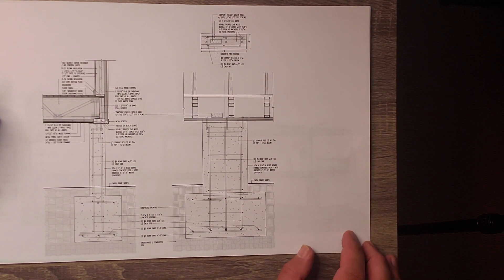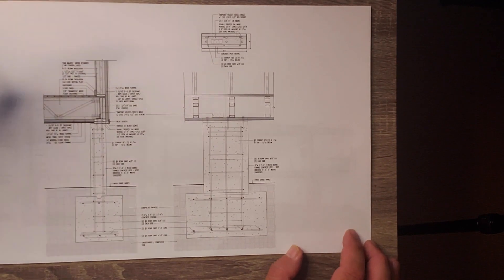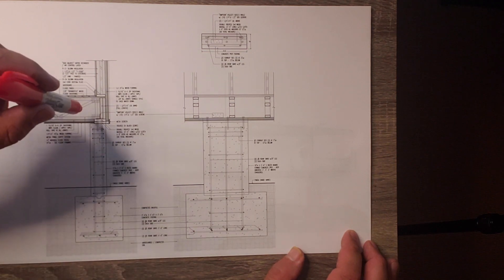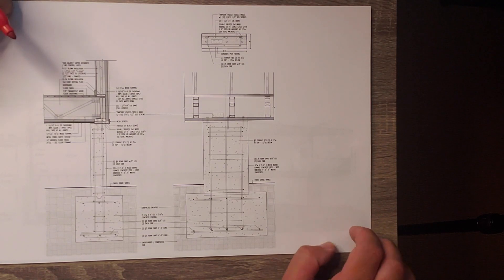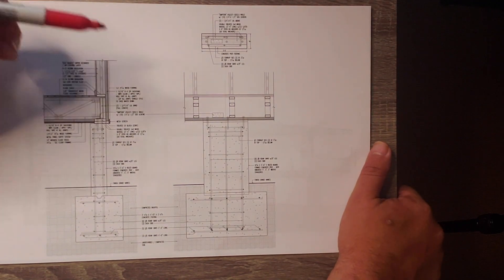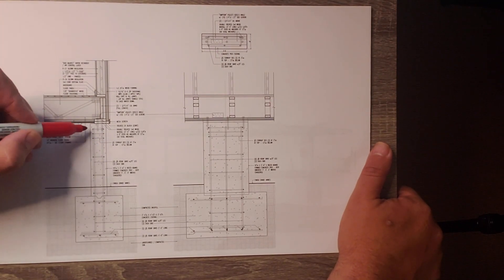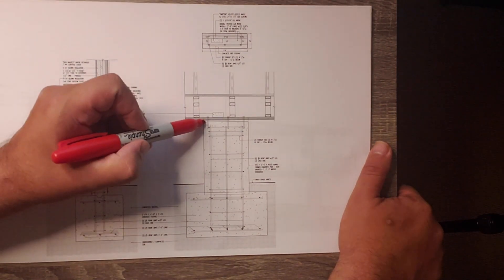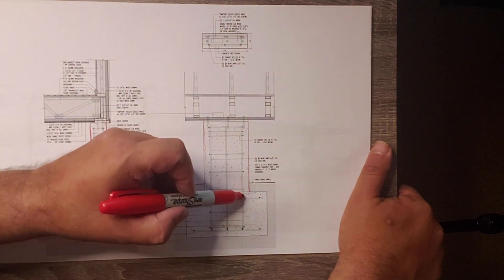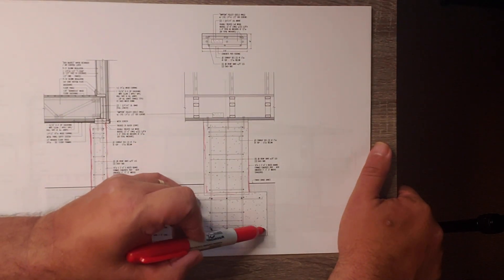Here are a couple of those footing details. This is basically the same footing detail shown two ways — this one is parallel to the rim joist and this one is perpendicular to that floor framing system. So the joists are coming out at you instead of going out to the side. There's our basic 10-inch-wide wall by 30-inch-wide concrete pier, and you can see the massive footings under there with a whole series of rebar.